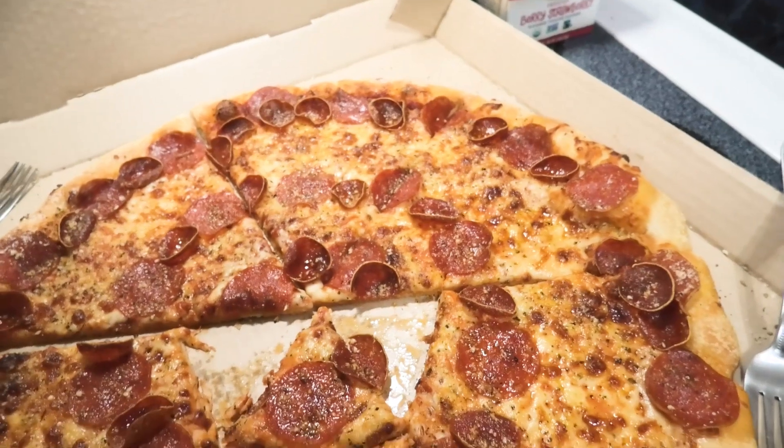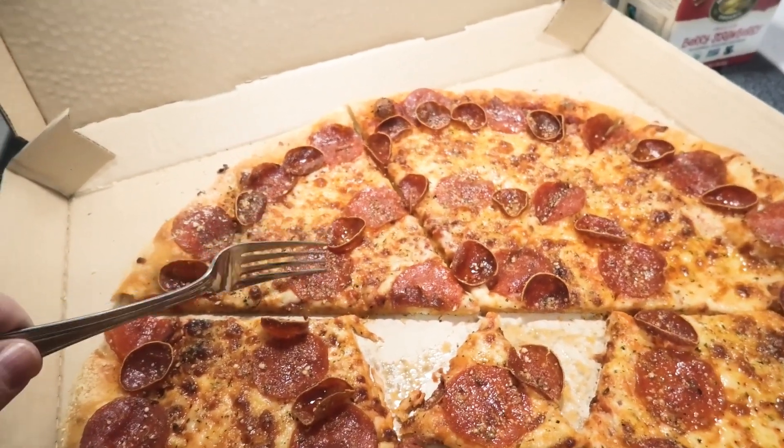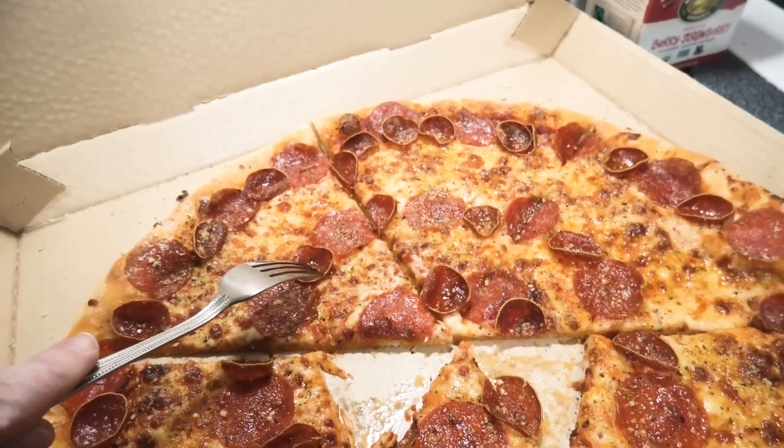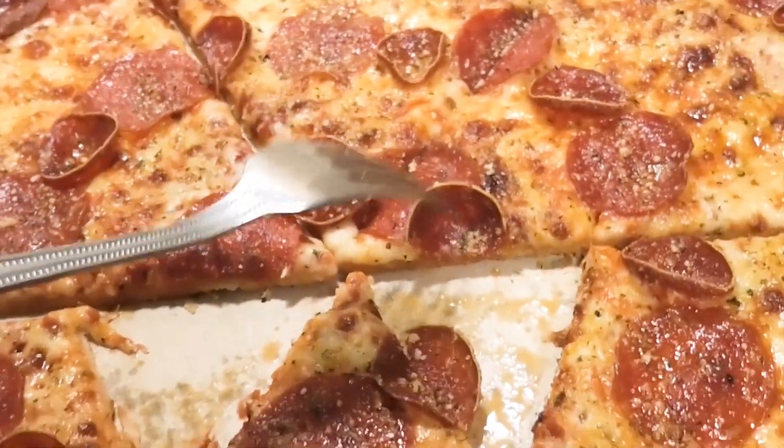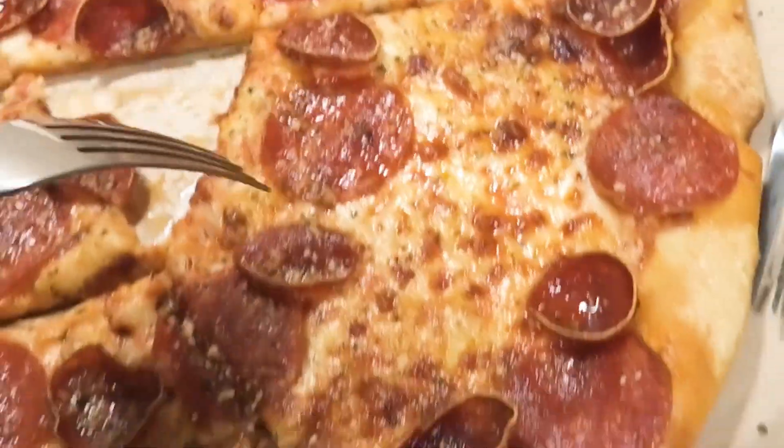That's good. We've got a lot of Parmesan on here — here's some pepperoni, and this is the old-fashioned pepperoni. Remember the old Tony's pizzas? Anybody remember that from like the '80s and '90s? That is good. We're gonna eat this before it gets cold.